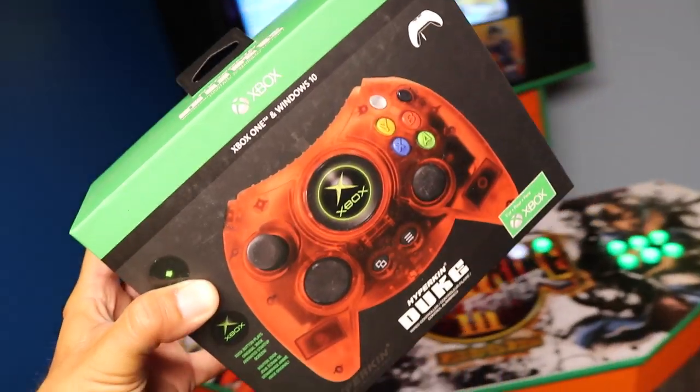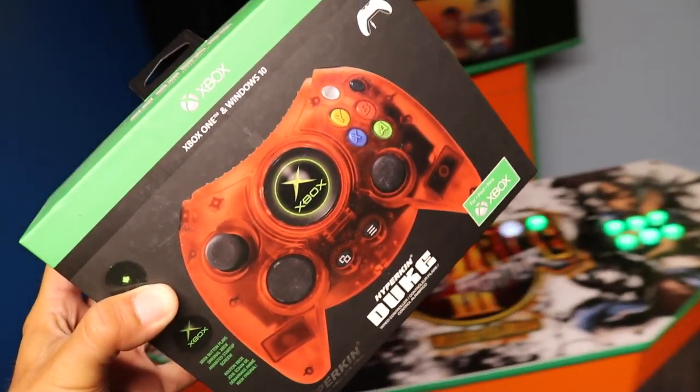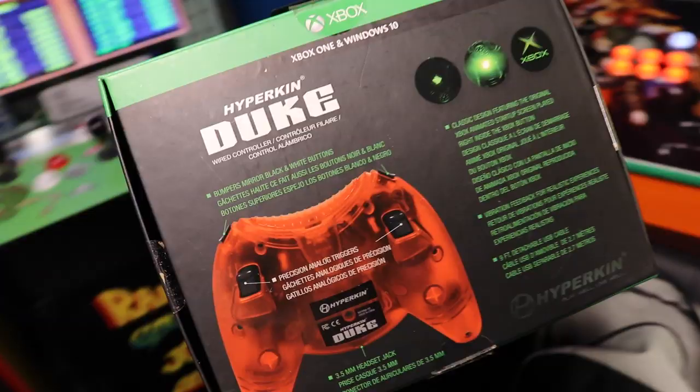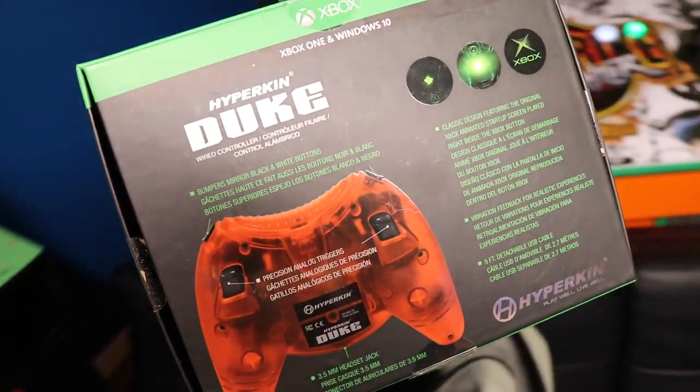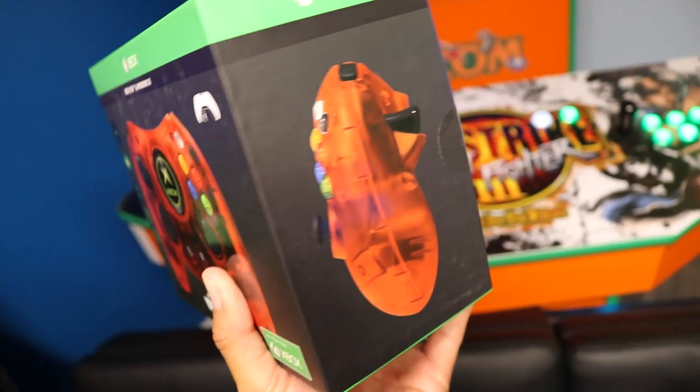This is Xbox approved, but it's a third-party controller. In my opinion, some of the better controllers done in a very long time — the Hyperkin Duke. Not only does it mimic the original Duke really well, but the LED light in the middle was such a smart thing to do — it really catches your attention. The transparent colors look beautiful. I would say this is a perfect controller for display. Even as a functional controller, I like the rumble on it.